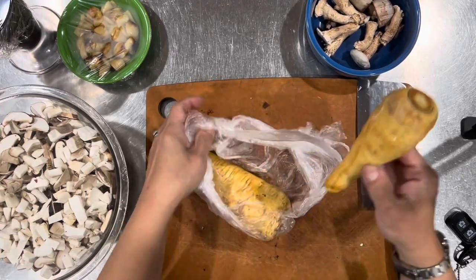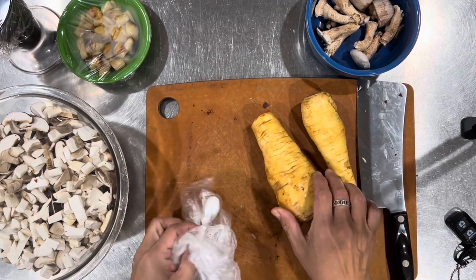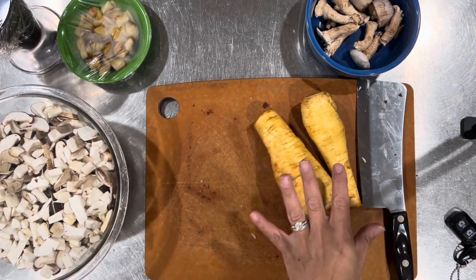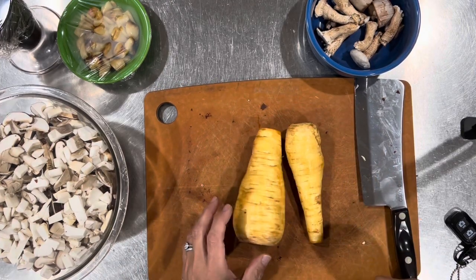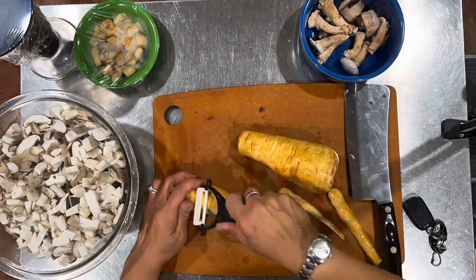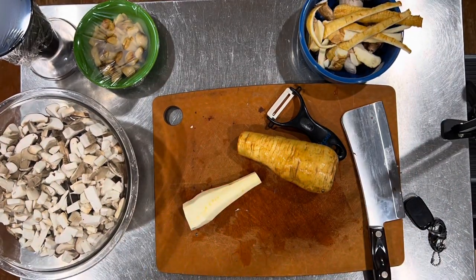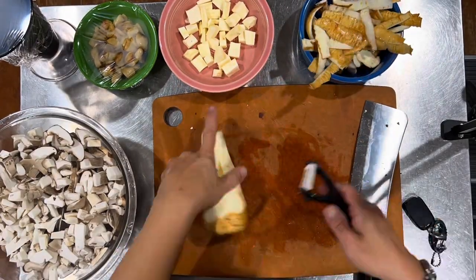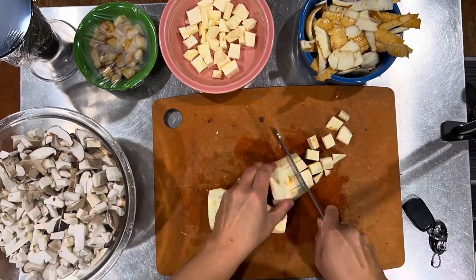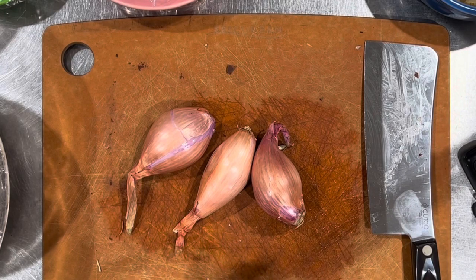The recipe calls for parsnips. I've had them before — they're almost like something in between a carrot and a turnip. I'm going to go ahead and scrub them, peel them, and then roughly chop them up. I also have three large shallots that I'm going to peel and cut up.